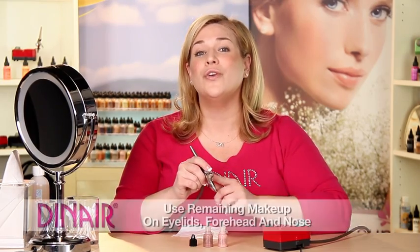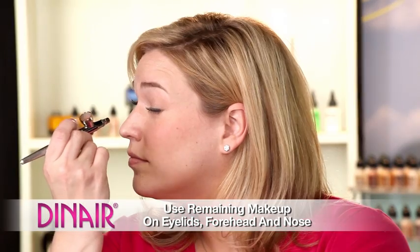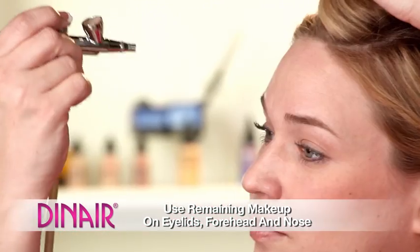There's still blush left in the cup of my airbrush, so I want to utilize it. We're going to use a little bit on the eyelids. We can dust a little on the forehead and across the nose just to give you a little bit of color.